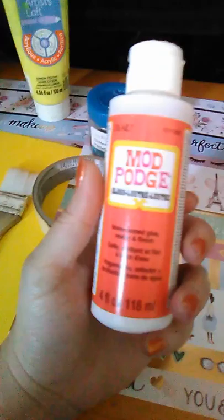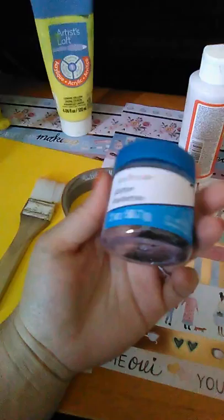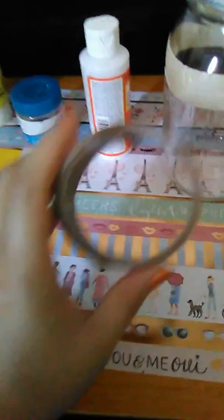Once I do that, I will be painting it with lemon yellow acrylic paint, which I also got from Michaels. I really love this color. After it's dry, I will be putting on Mod Podge, which is a water-based glue, sealer, and finish.